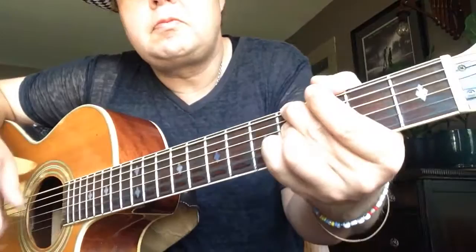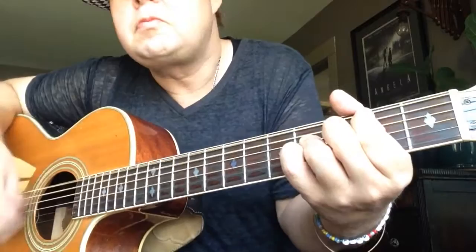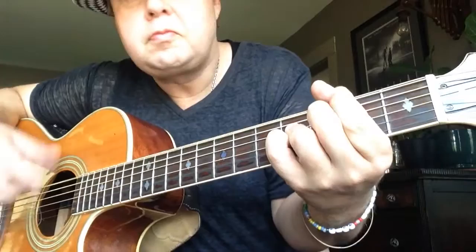And normal speed. All right. Thanks for watching, please subscribe and I will see you for the next lesson. Thank you.